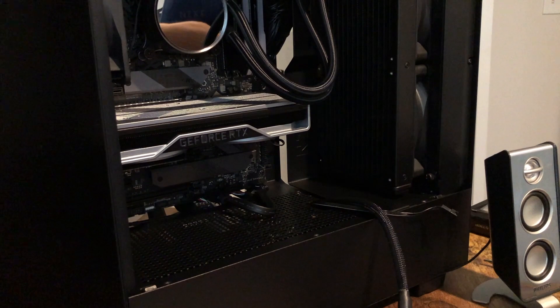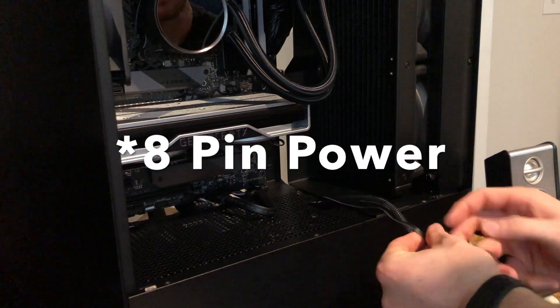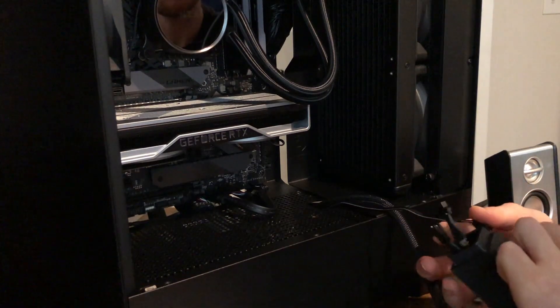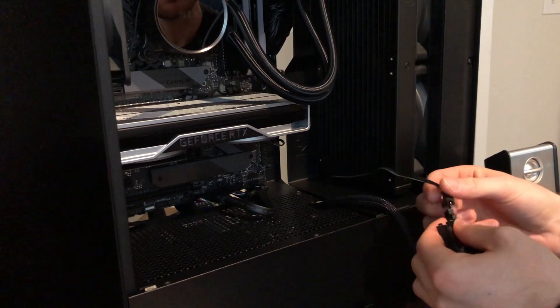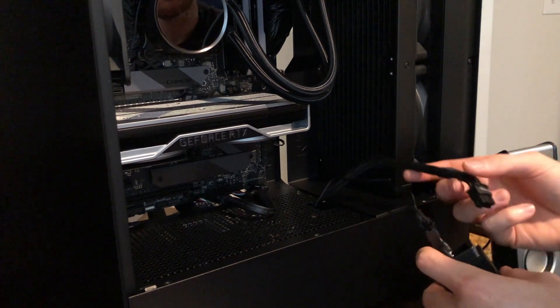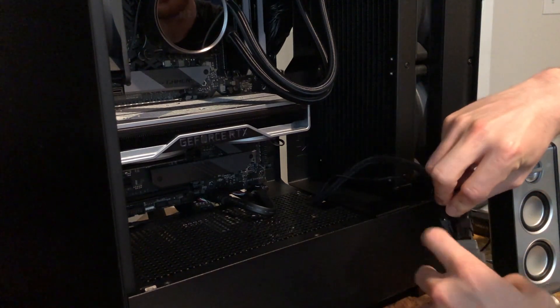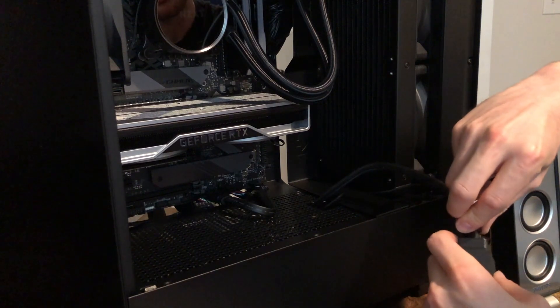I bought an ASUS addressable RGB cable off Amazon for like $15-20. I'm just going to hook this up in the case and then show you guys how it looks, and then sort of go through the design and 3D printing. Just installing it into the case now - here we have our power connector and here's the RGB header for the RGB lighting strip, which just gets plugged in, and then the power gets routed through the GPU stand.